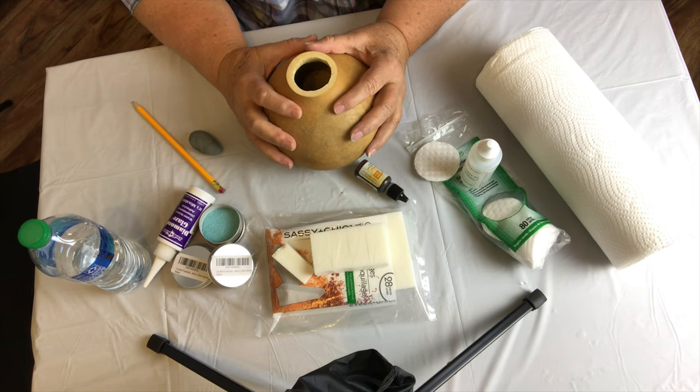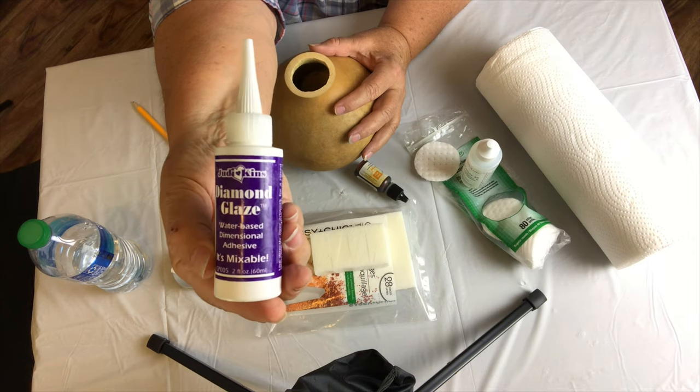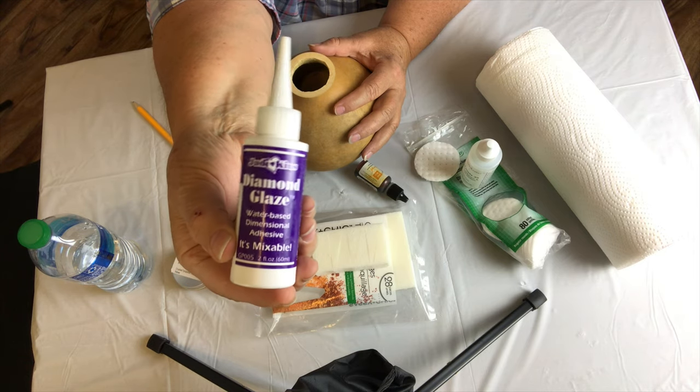And finally, I use a clear-drying glue. I make sure that it has UV protection so it doesn't yellow.